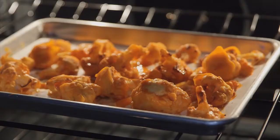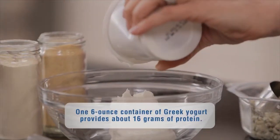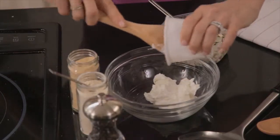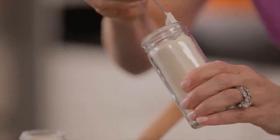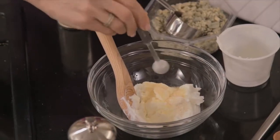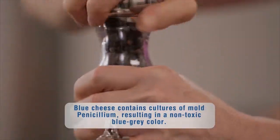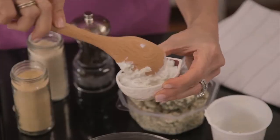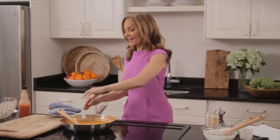Now it's time to make the yummy blue cheese dip, and I have a couple of tricks. Start with a nonfat Greek yogurt — what I love about this is you're automatically going to get a big protein boost. Next, a quarter teaspoon of onion powder, a quarter teaspoon of garlic powder, and a quarter cup of blue cheese crumbles. Last but not least, I like to add a little ground black pepper, and some extra crumbles on top.